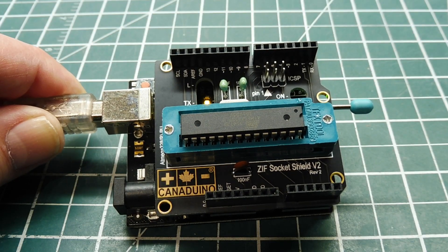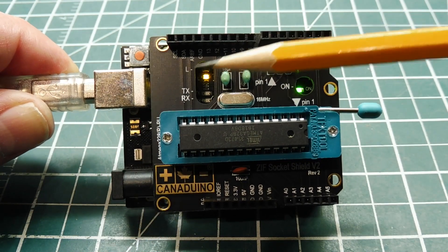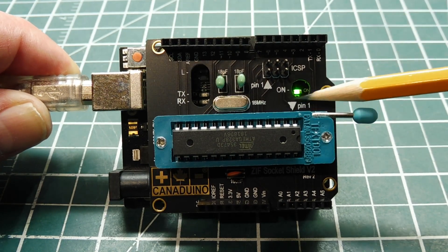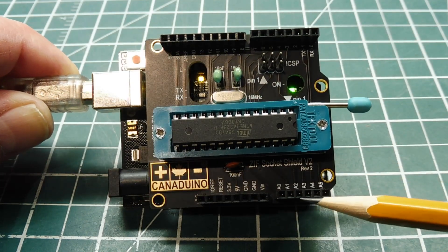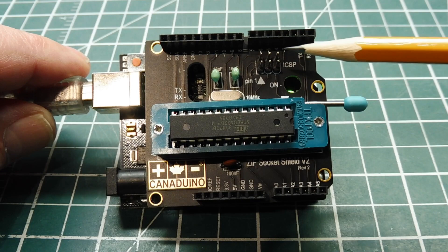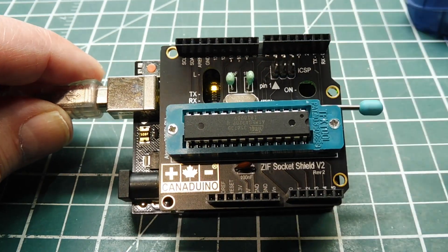I removed the microcontroller from the UNO board, plugged it into the ZIF socket on my shield, and plugged the shield into the UNO board. I've got the UNO powered up through my USB cable. You can see there's a cutout on the shield so you can see the pin 13 LED blinking, and the RX and TX LEDs, and there's a cutout for the power LED. There's the 16 MHz crystal and the two capacitors. The pin headers are the same footprint as the UNO so you can plug in another shield. There's still access to the reset button on the top left and the ICSP six-pin connector is right here, so now I can plug in my new bare-bones microcontroller and program the bootloader using my AVR programmer, then remove it from the ZIF socket and plug it into my breadboard.